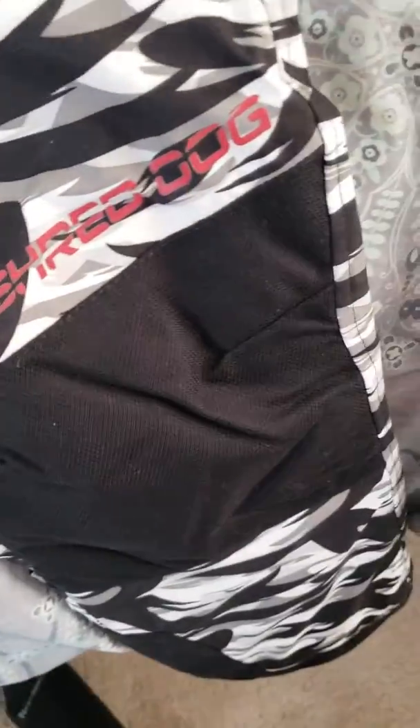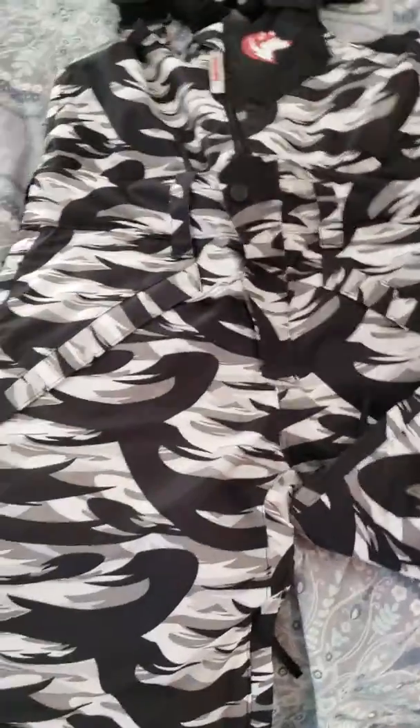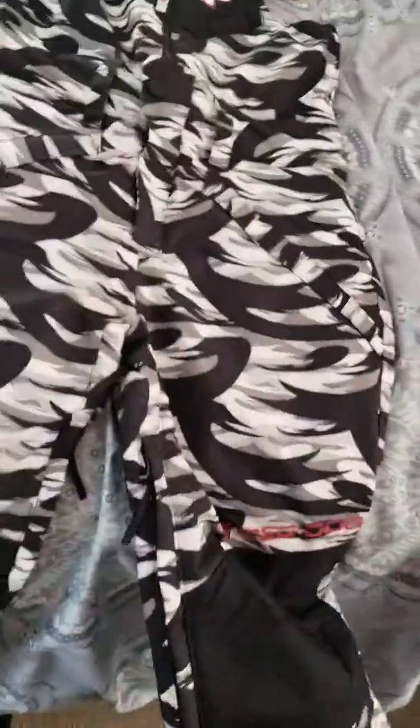It has knee patches to keep those knees from wearing out quickly, as well as patches at the bottom to help it not get rubbed from the boots and bindings. That is a very nice feature.